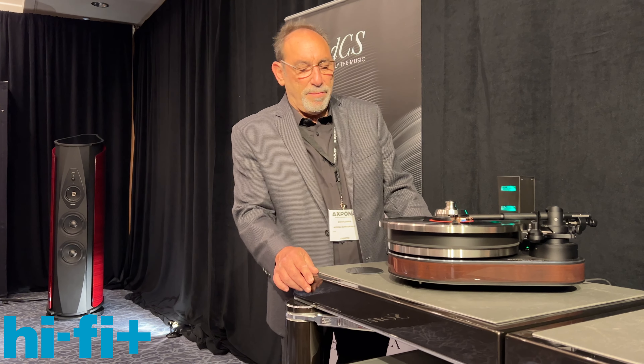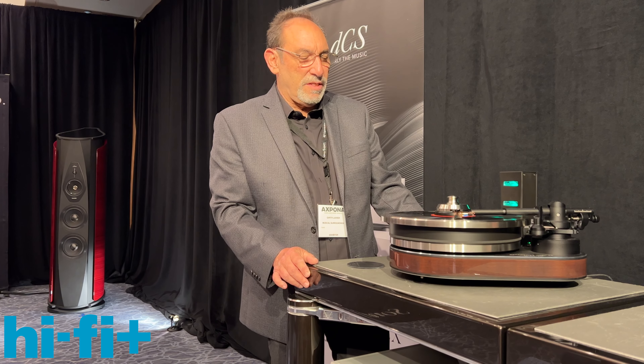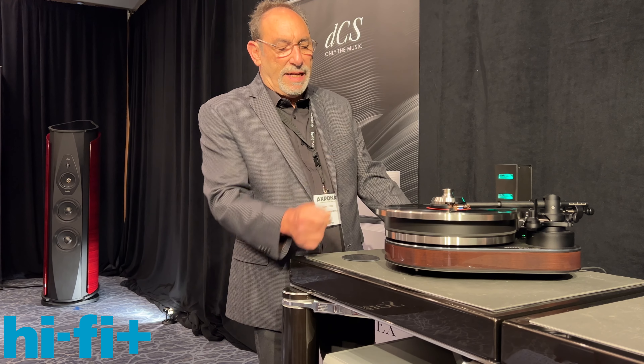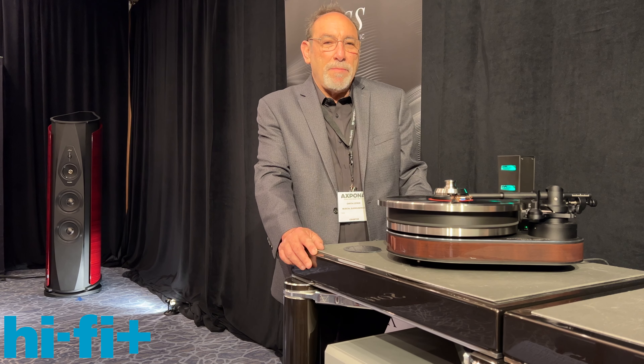This one has been updated with the Panzerholtz material, which is a very high-tech wood, very machinable with excellent resonance characteristics. The present characteristics of this turntable include the palm platter, the stainless steel flywheel, and the CMB ceramic magnetic bearing.